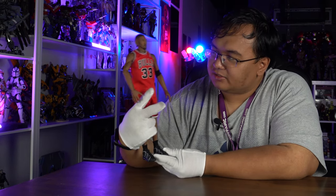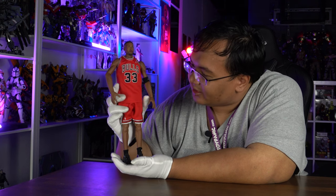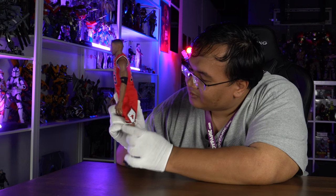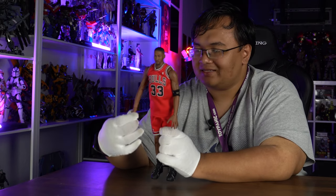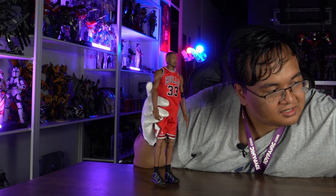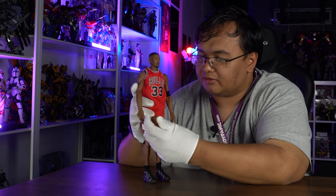We have him dressed up in the Bulls home jersey. The stitch work and detail — it looks like a real basketball jersey just shrunk down to 1/6 scale. I believe they may have used the same material as an actual basketball jersey. 33 on the front, Bulls logo — I think it's tampo printed. Pippen 33 on the back with the armband. One hand has a magnet, and only one side of the ball has a magnet — the side with the NBA logo on it.